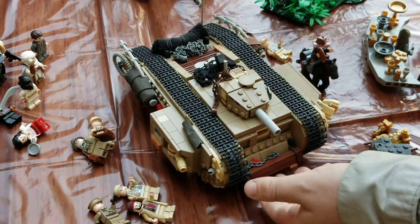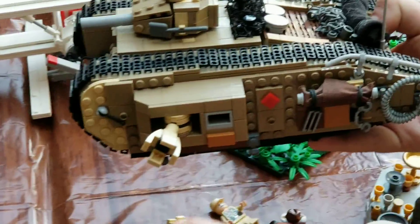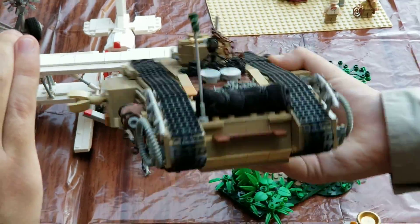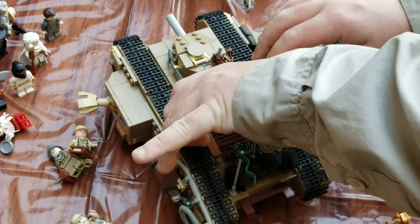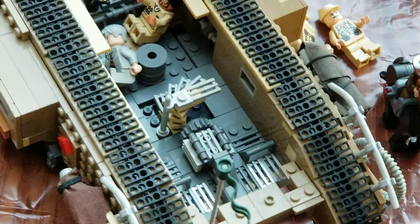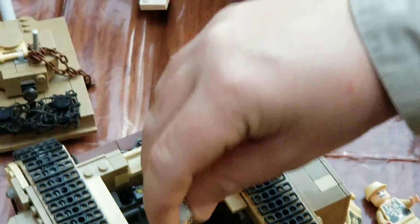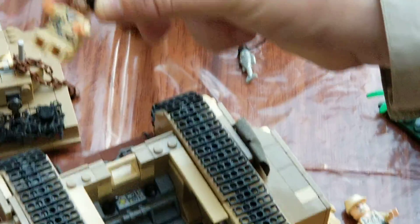So of course, a lot of detail all the way around. You have the periscope here that can come off. Definitely one of the very best tanks I've ever seen. You can open it up — you've got some figures inside. You've got Marcus, and he's got his little tank shell to knock out some Nazis with.